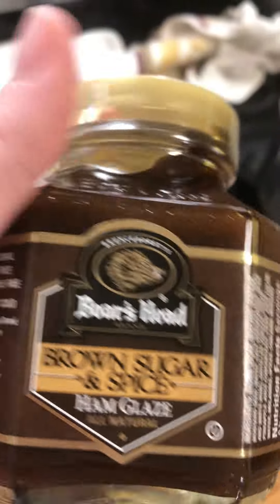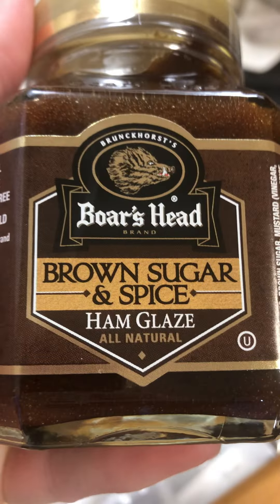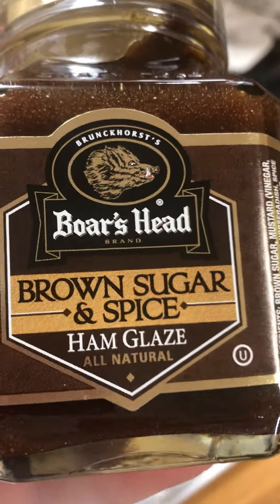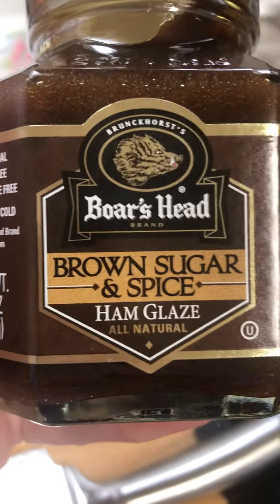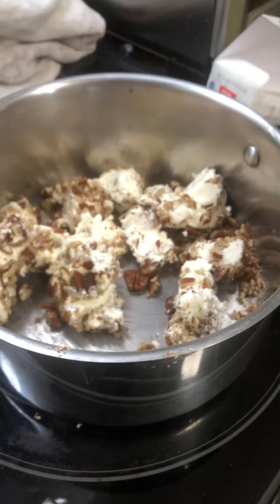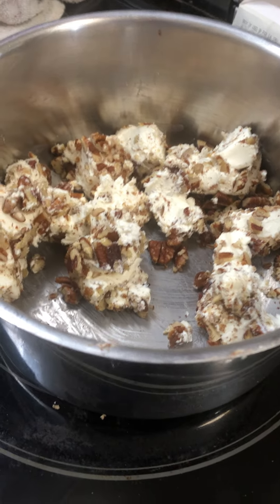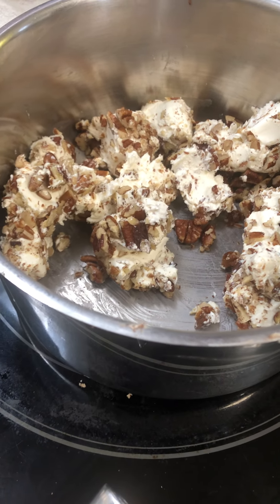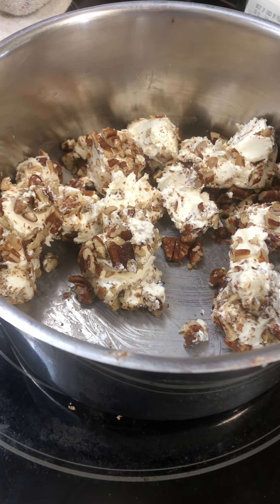I picked this up yesterday — I actually got two jars. It's like $4.49 at Kroger, and it's delicious. I got one for our ham during the holidays, and then what I'm doing tonight, because we're celebrating, is throw this jar in a pan with an eight ounce cream cheese and about a cup and a half of roasted salted pecans.